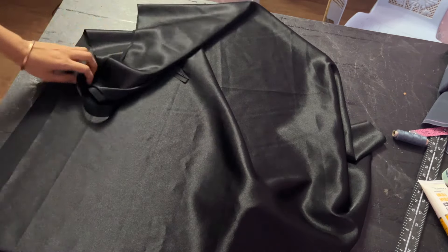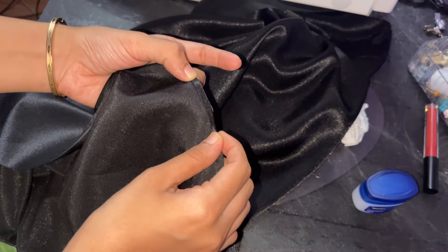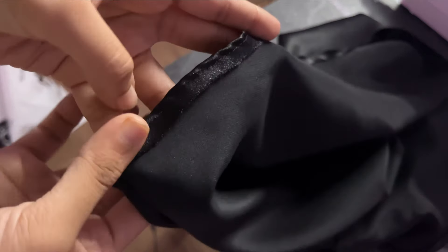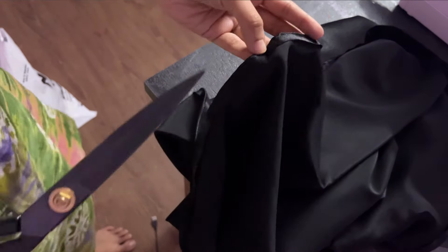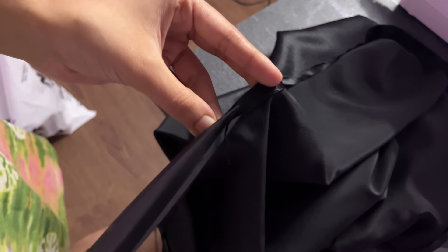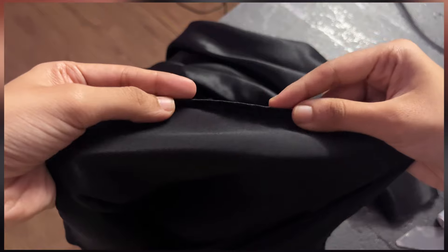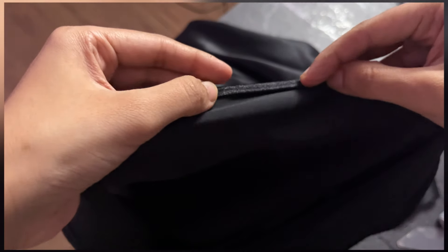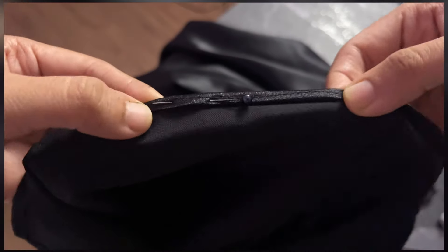Once the zip is attached, do the finishing of the bottom part. Fold the bottom part once — you can keep a little more and trim the excess fabric later — then go ahead and stitch it. Once stitched, cut the excess fabric because we want a very small hem at the bottom. Now fold it again, and this time the fold should be smaller. When stitching, stitch at the very corner. You can see my hem is so small. Once you have pinned it, take it to the sewing machine and stitch it.